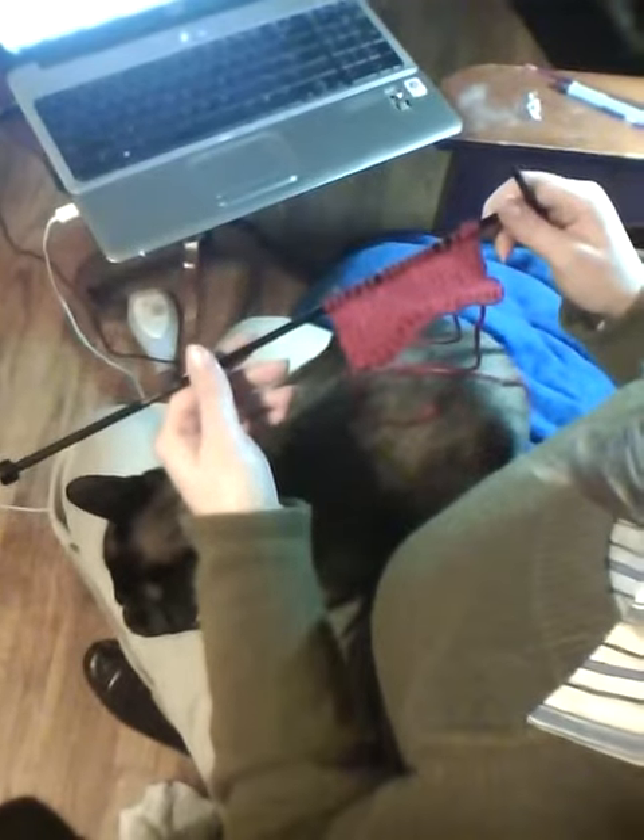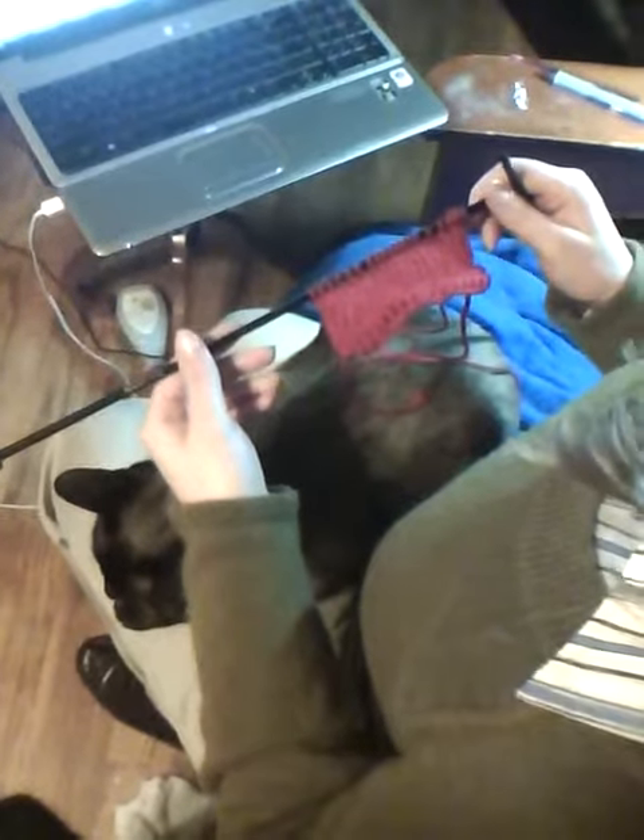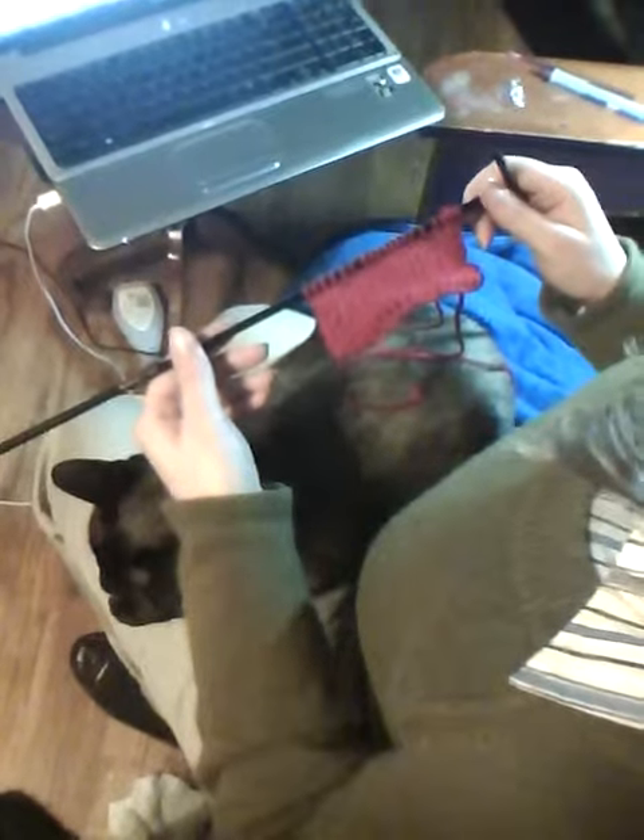Whether you've just finished casting on or you've been knitting for a while, you'll end up with a series of loops around your needle.